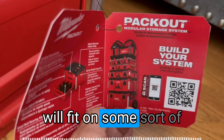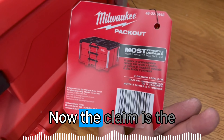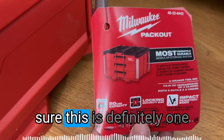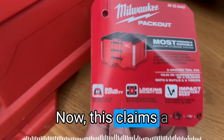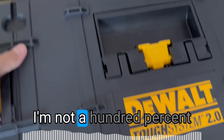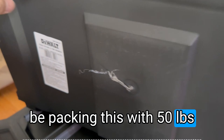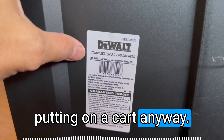This whole thing will fit on some sort of hand truck that you can just pull in and out. The claim is the most versatile, durable, modular storage system — that may or may not be true, but it's definitely one of the top ones. It claims a 50-pound capacity. I'm not 100% sure about the Tough System's rating, but I'm definitely not going to be packing this with 50 pounds of tools on a regular basis, and if I do, I'll put it on a cart anyway.